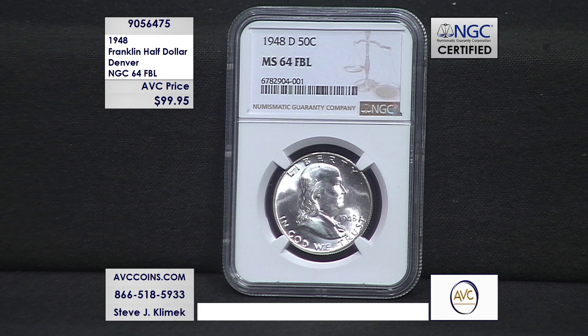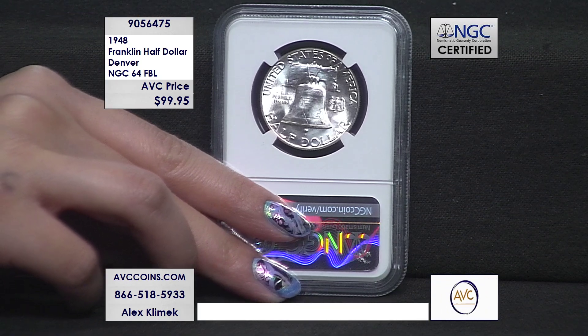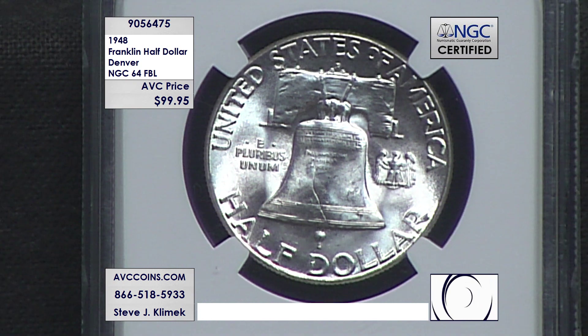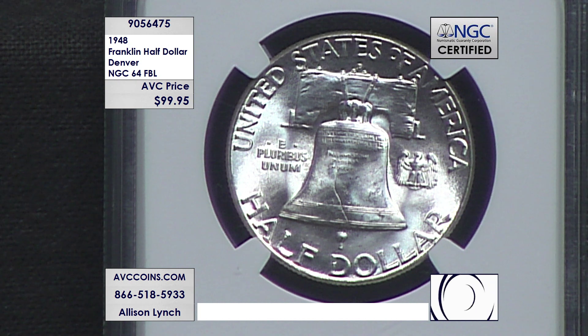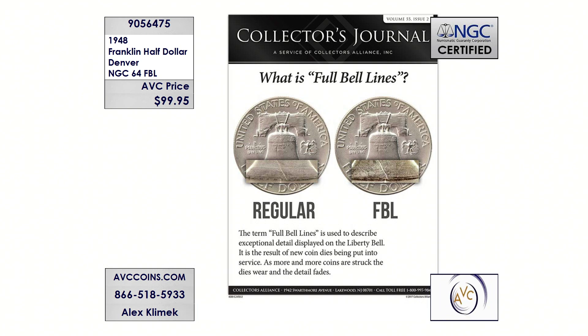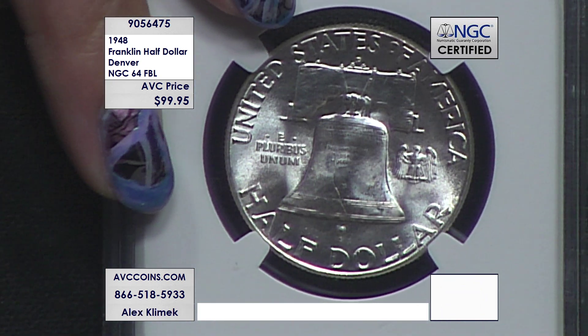The Full Bell Lines designation is on the reverse of the coin — we'll be showing you that through our chat over the next few minutes. Most importantly, it's a first year of issue 64 grade, but more so the price of $99.95. Check out this reverse shot: you'll see the Denver mint mark at the top under the 'E' in States, but it's all about the FBL. Look across the bottom of the bell — you see three lines left to right. The FBL designation means there are three lines across the bottom of the bell, a space, and then another three lines.